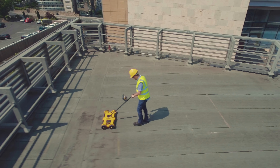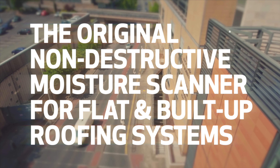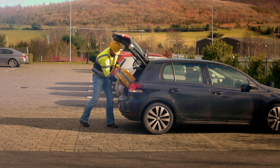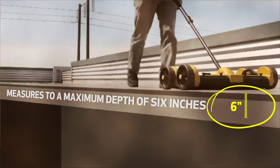The Tramex deck scanner is the original non-destructive moisture scanner for flat and built-up roofing systems. The deck scanner is easily transportable and is supplied in a rugged and durable flight case, providing instant and precise moisture readings to a maximum depth of 6 inches.